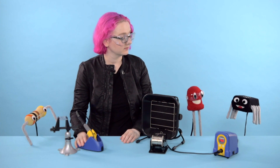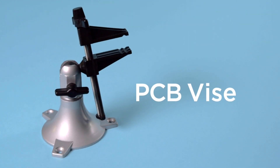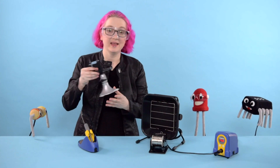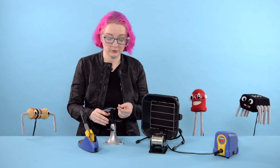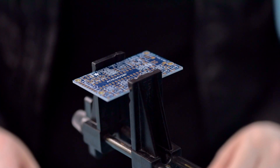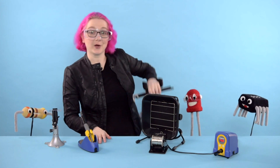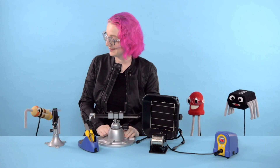A stand holds the iron — but what holds the thing you're soldering? That's where a vise comes in. This vise is designed to hold small circuit boards securely during soldering. All you do is slide the circuit board in, and then tighten the jaws to hold it in place. And for really big circuit boards, we've got really big vises for big boards.